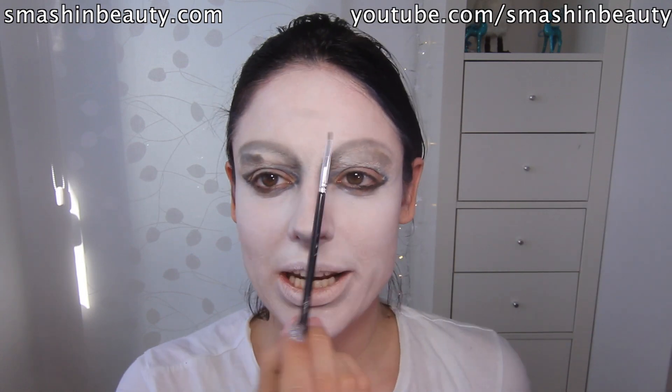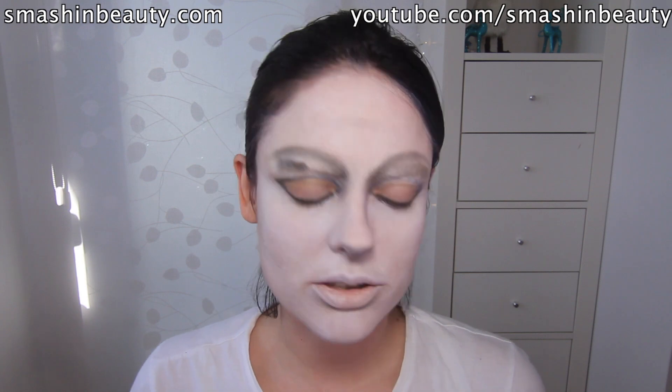Alright, now I'm taking the gel liner from Makeup Geek and first I'm going to be writing the word 'God' here, and then I'm going to focus on the eyebrows.